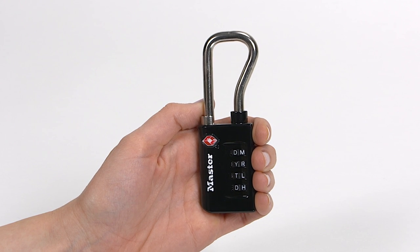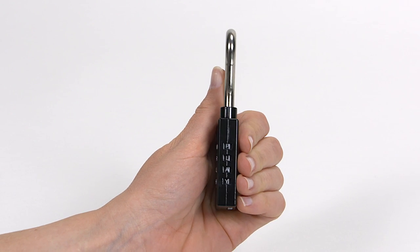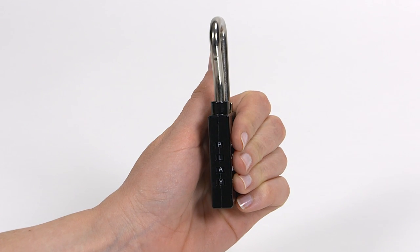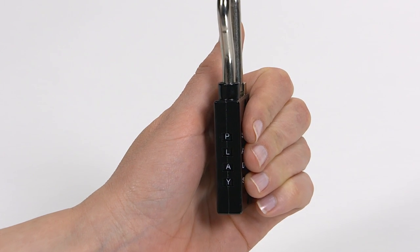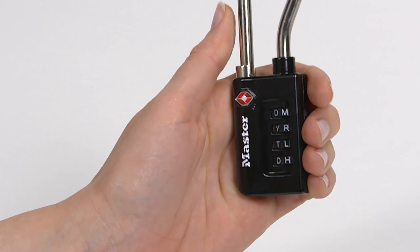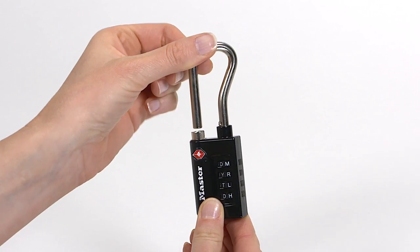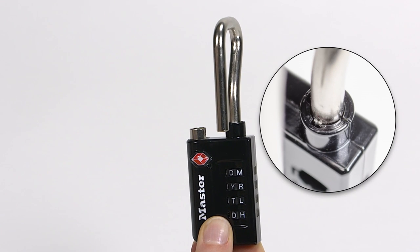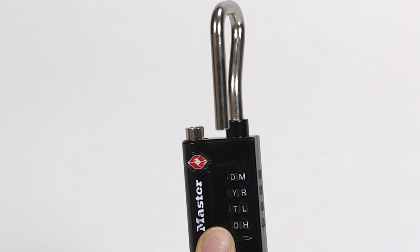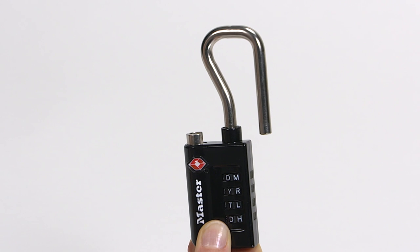To open the lock for the first time, with the Master logo on the left, set the dials so the letters P-L-A-Y appear clearly in the windows on the side of the lock. Pull the shackle straight up and turn it 90 degrees counter-clockwise so the notch on the shackle lines up with the notch in the lock body. Firmly press the shackle down into the lock body and turn it counter-clockwise an additional 90 degrees.